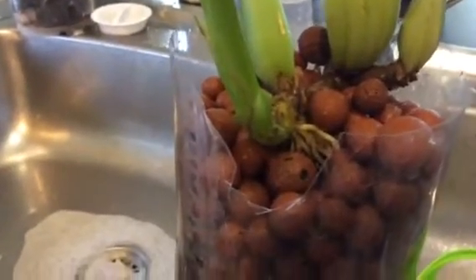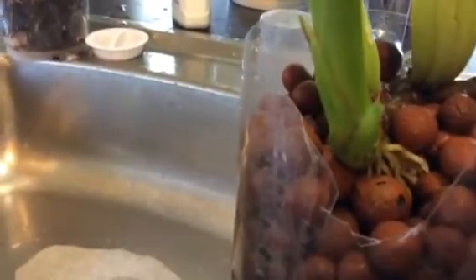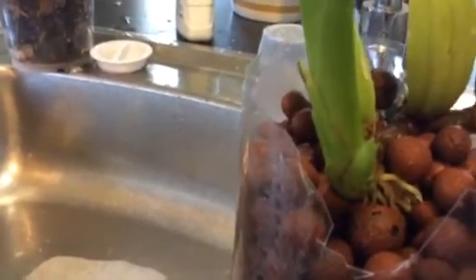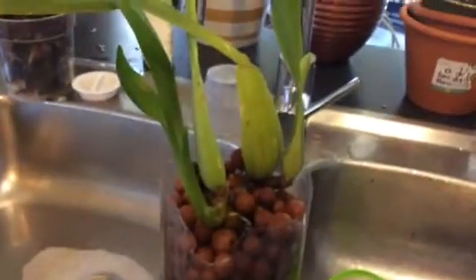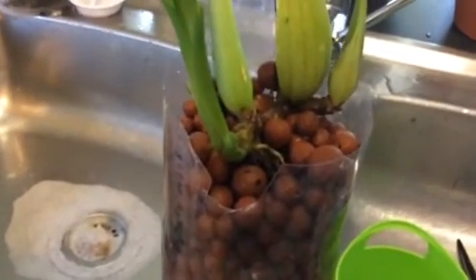I had to cut a window because the growth was actually growing onto the side at the rim of the pot. So I cut a window, and I've just put a piece of hydroton under the stem to lift it just a little bit more, so hopefully it will grow upright a little more. Yes, I'm a convertee — thank you to all you people who have shown me this on the internet. Have a great day from Western Australia!